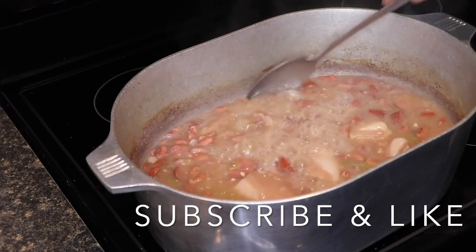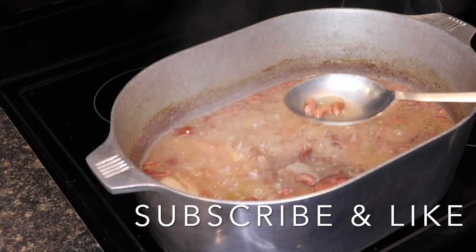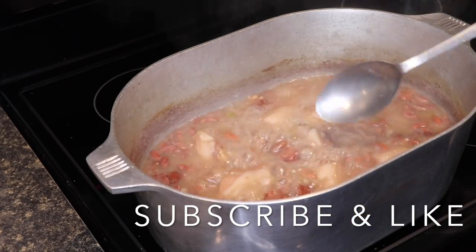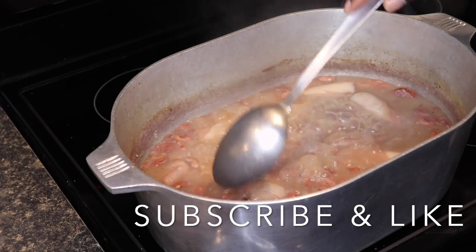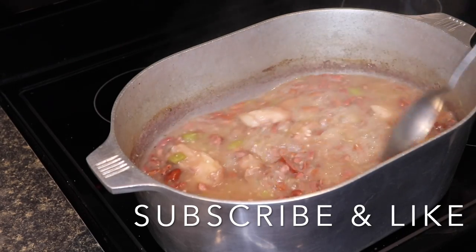We got these beans cooking down. I'm going to add some more water because these beans are too hard — they ain't ready yet. But once they start getting soft, we're going to smash some of the beans to make your gravy. I'm going to show y'all that — that's my little trick. They bust on their own mostly, but we're going to help them.